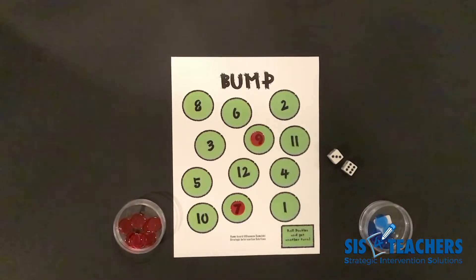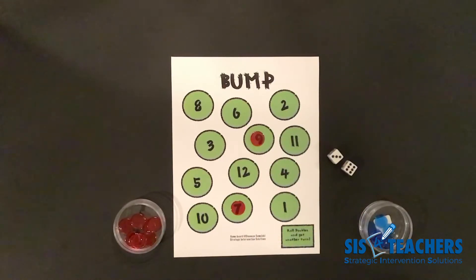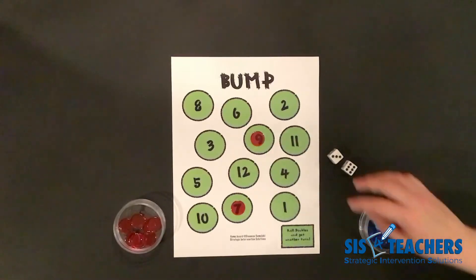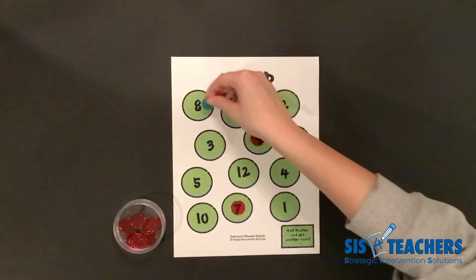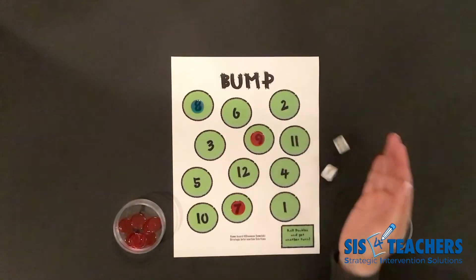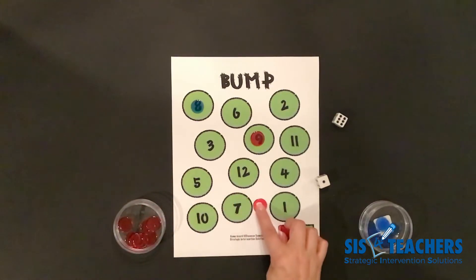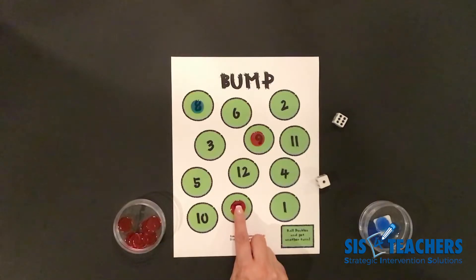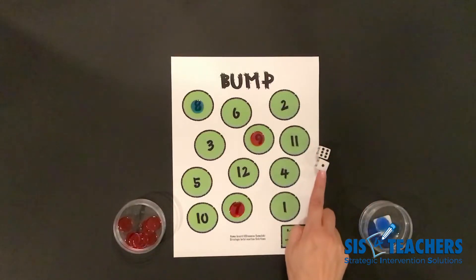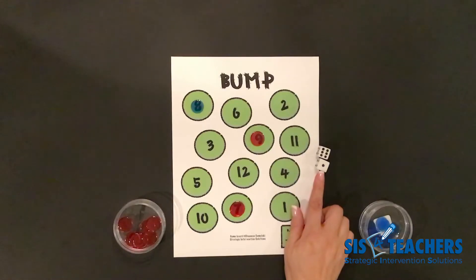The object of the game is to get rid of your counters first, so it's really great when you can bump someone because their counter returns back to their cup. Player two goes and rolls, ending up with eight, so they put a counter on eight. It's my turn and I end up getting seven. I'm really lucky because I already have a counter on seven, so I get to crown the seven — I technically now own it and I am unbumpable. So if my partner rolls a seven, she would unfortunately lose her turn.